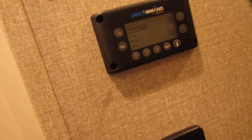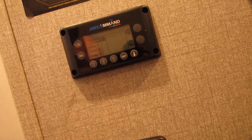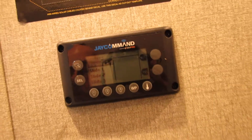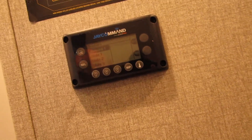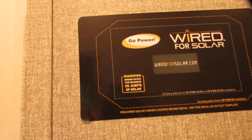This one has the digital setup — you'll see this one in person. They do have manuals, and YouTube is very good for information. Controls for the awning, lights, and slide outs. Go Power has a solar system already pre-wired for the top if you go with their product.